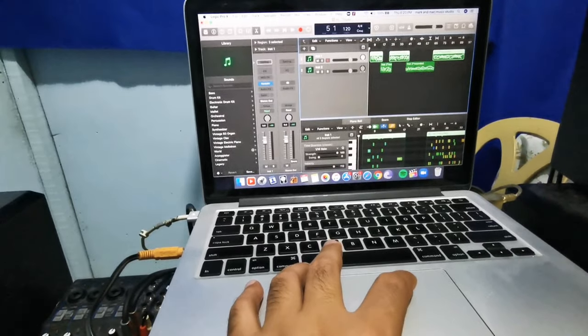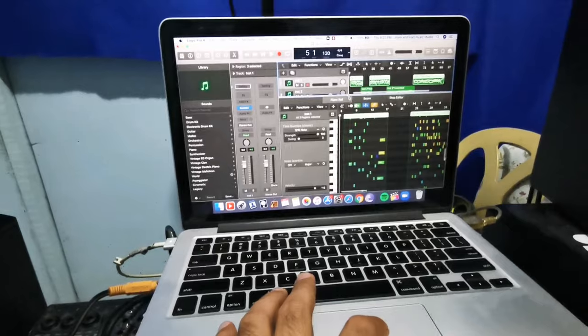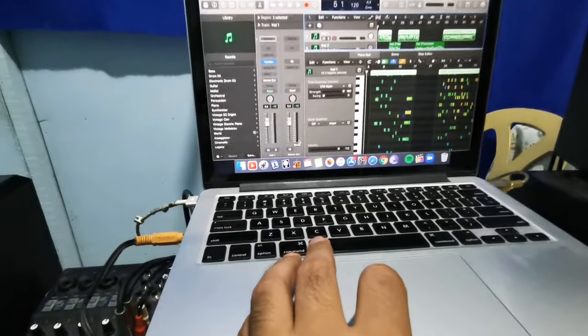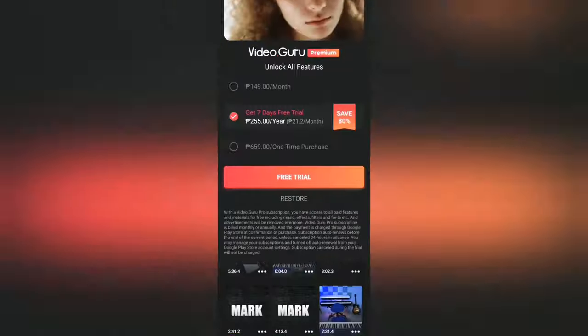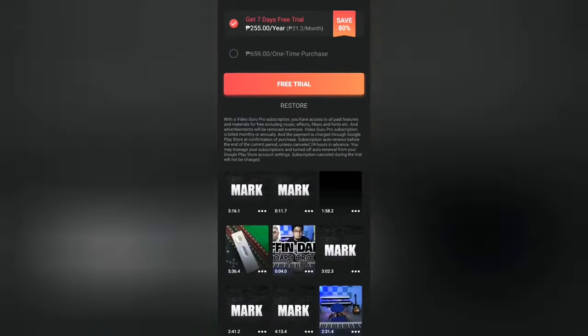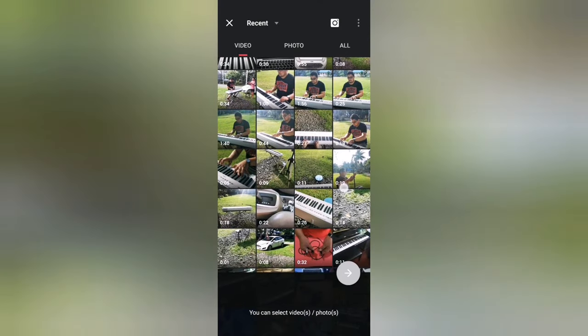After you edit the notes and add some effects, it's time to bounce the audio into MP3. For fast video editing I will use the Video Guru app and edit the video on the phone for fast editing.